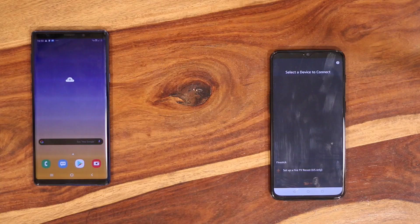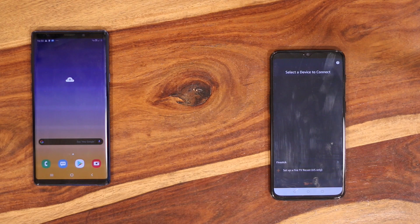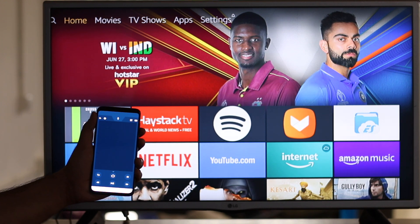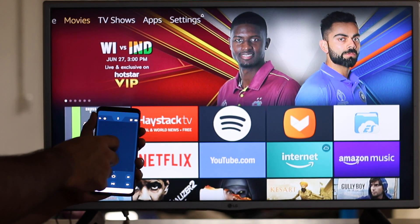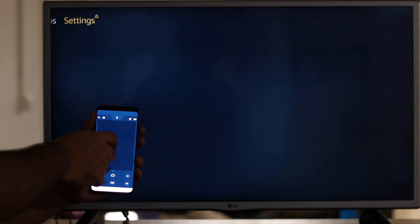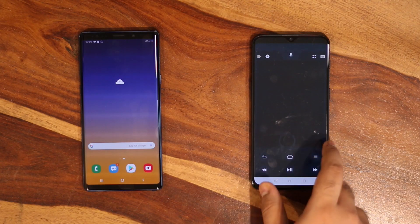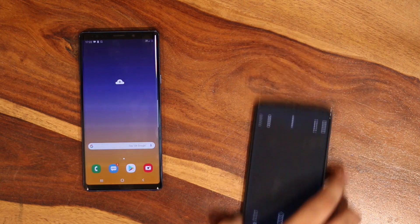Once connected, open the Fire TV app on the second phone and you'll be able to see and control your Fire TV Stick listed there. You can go home, move around using touch, or even use the keyboard and voice control to type. It's pretty cool. Keep in mind this is all running on limited mobile data.